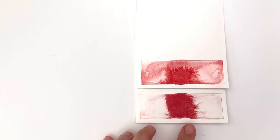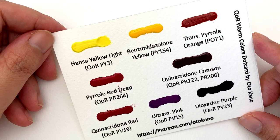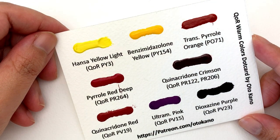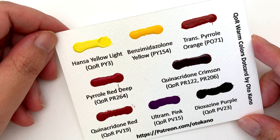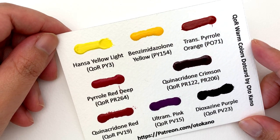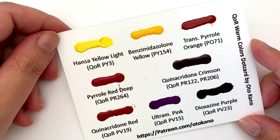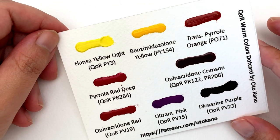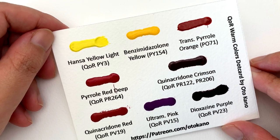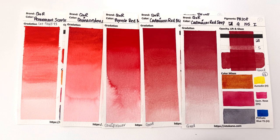If you fancy trying these amazing Core colors but aren't ready for the financial commitment of buying relatively expensive tubes, I have a dot card available. This month's dot card is the companion to this series — the warm colors of Core — and I picked eight of what I think are the best warm colors in the Core range without too much overlap with previous cards. Go to patreon.com/ottocano and sign up to the appropriate tier.